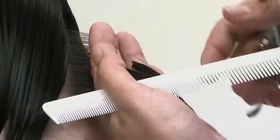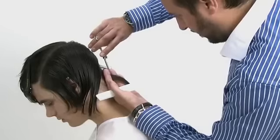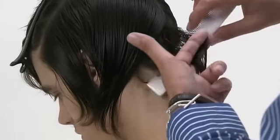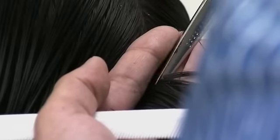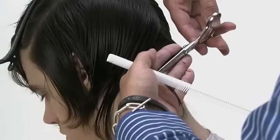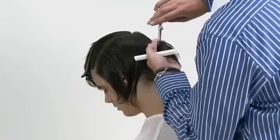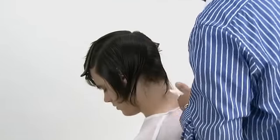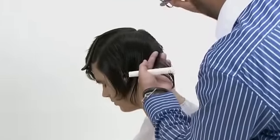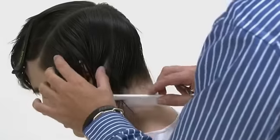Elevate the hair to 90 degrees and cut to follow the head shape. Continue with steep diagonal forward sections working upwards, following the head shape. Cut each section at 90 degrees, continuing to follow the head shape until the area behind the ears is reached.